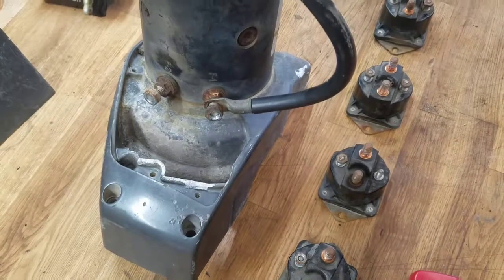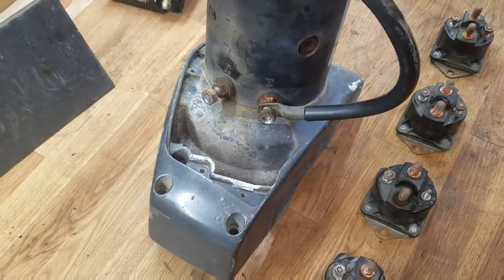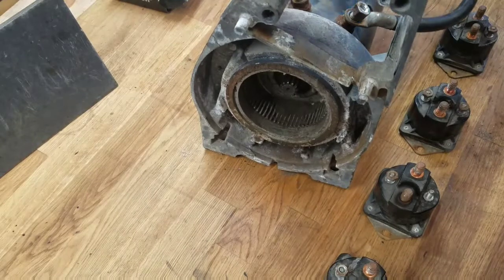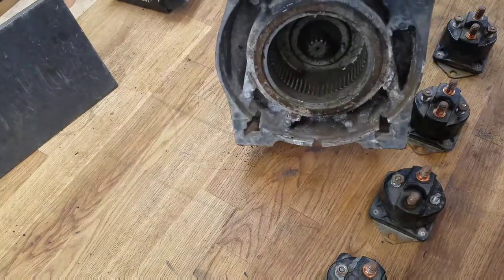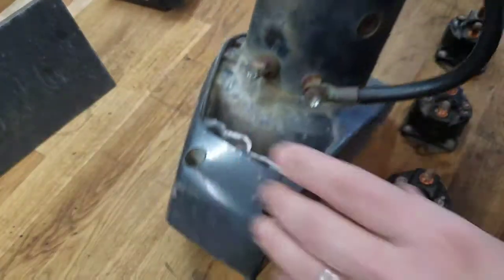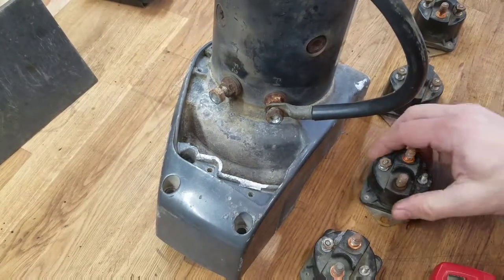Hi guys, so we're on part two here — the electrical portion of the winch. This is the motor; it's still attached to the case. There's the drive gear. We'll still be able to test the motor function today, hopefully. And we have the four solenoids.